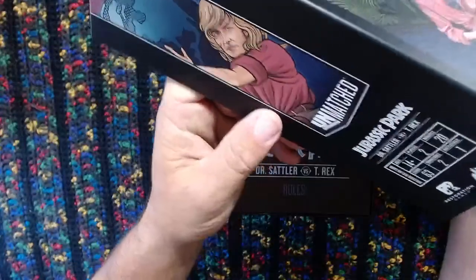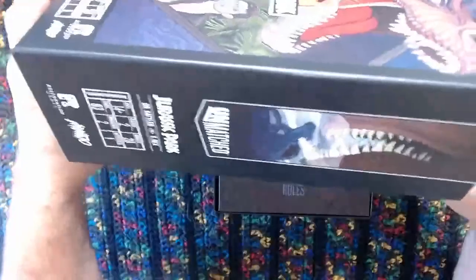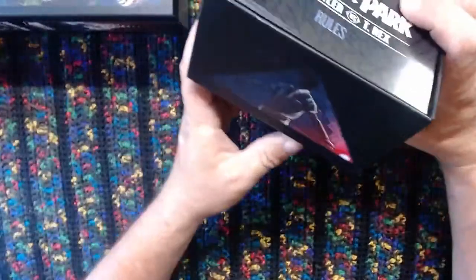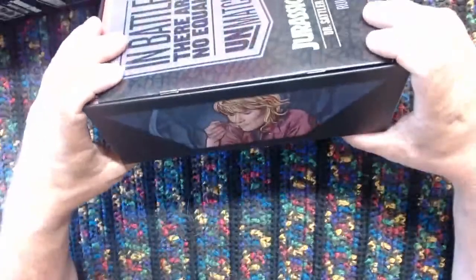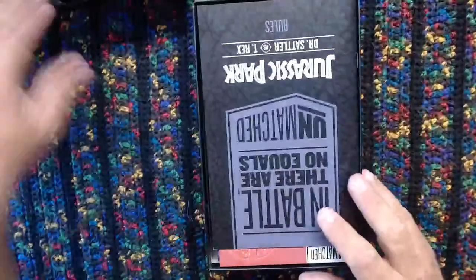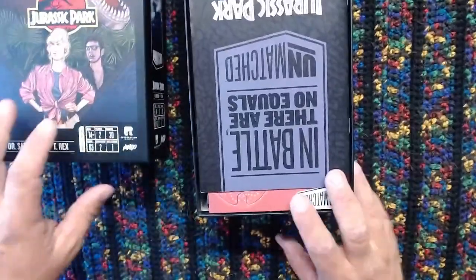Let's get this open here. You can see the nice artwork here. It's sort of just a little bit of stuff - like, wow, T-Rex. It's just art on this thing. It needs more Rex art. It's an action shot that we got here. Great looking stuff here.